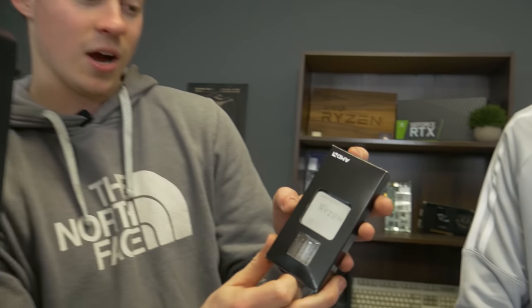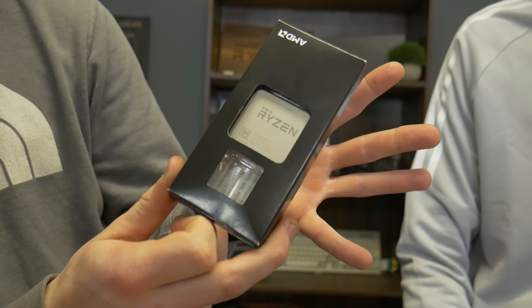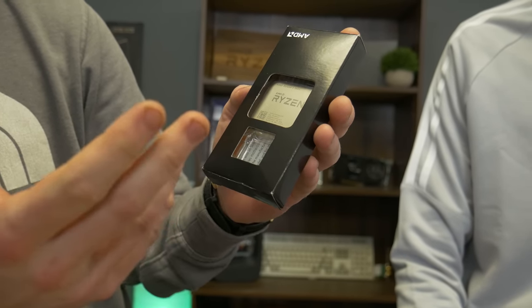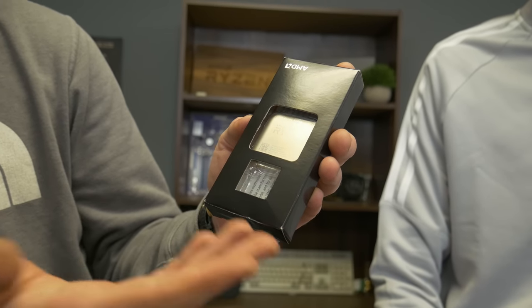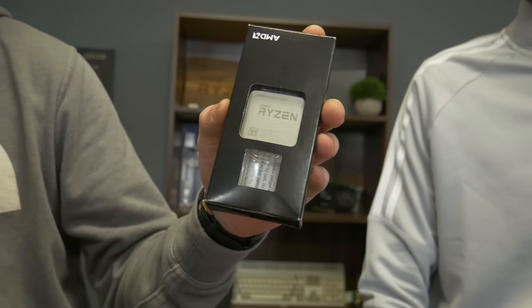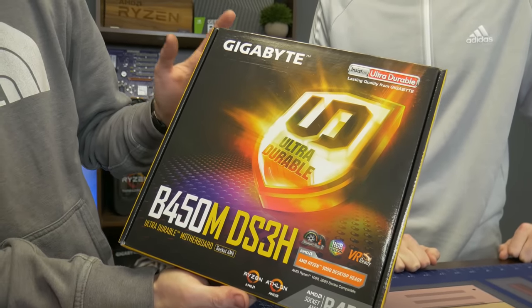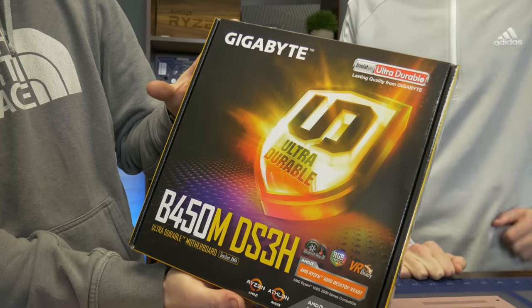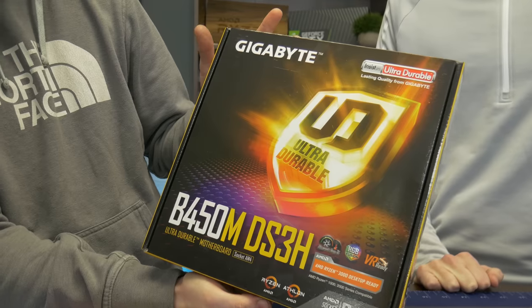All right guys, so the processor we picked out for him is a Ryzen 1600 AF. This is basically a 2600 — kind of before the rebranding. So it's gonna pack all the power of second gen, but it's only like $80, so it's a really good deal at that price point. For the motherboard we have the Gigabyte B450M DS3H. We did pay a little bit more for this micro ATX board because we needed it ASAP so we had to go on Amazon.